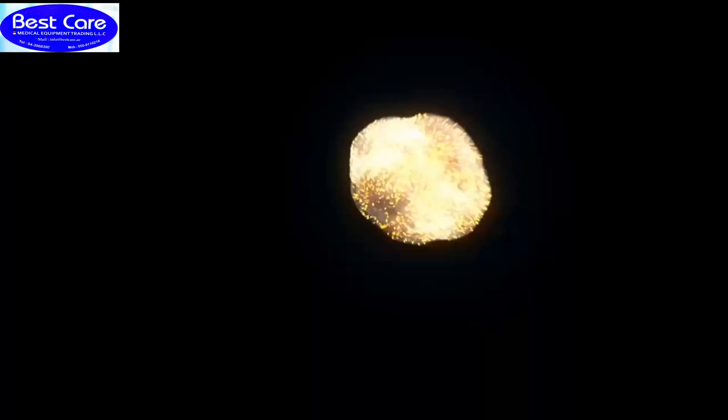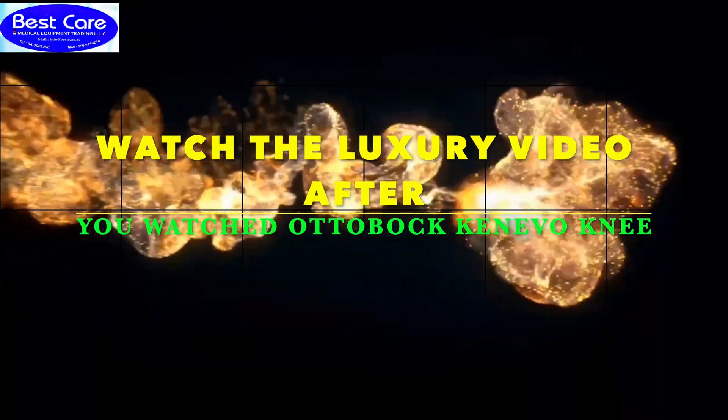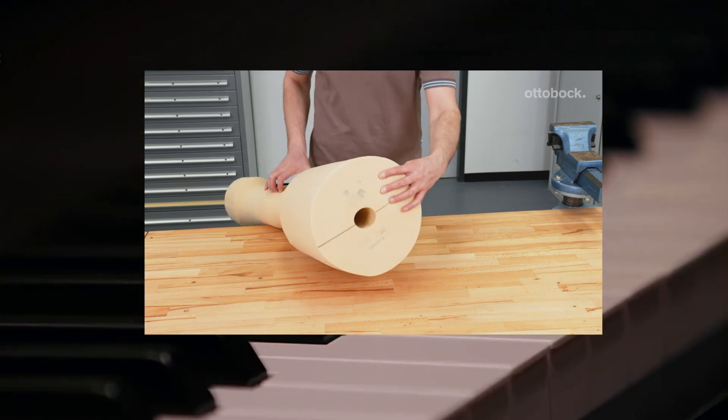Welcome back to Best Care Forum. The Kenevo knee joint is now compatible with a cosmetic foam cover.